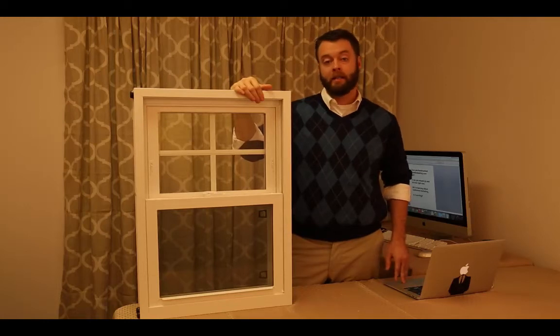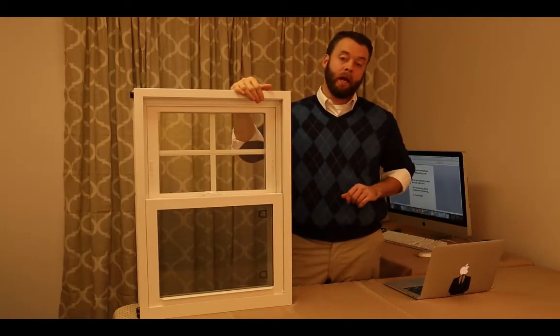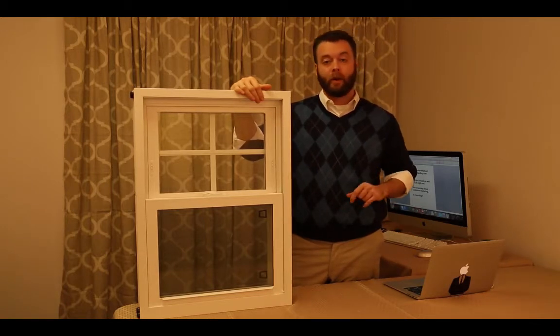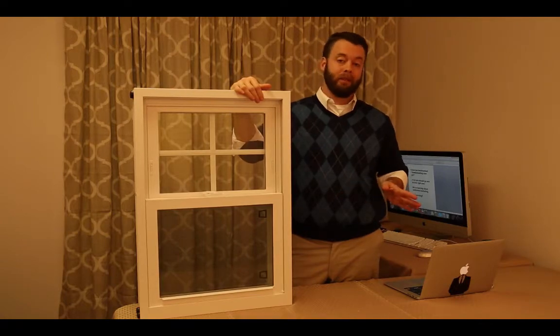Welcome back to TheWindowDog.com. Today we're taking a look at the Alside Fusion window. This is the absolute least expensive replacement window that Alside produces. Today we're going to decide if it's worth the money, if it's a great way to save a couple of bucks, or if it's a complete waste of time.